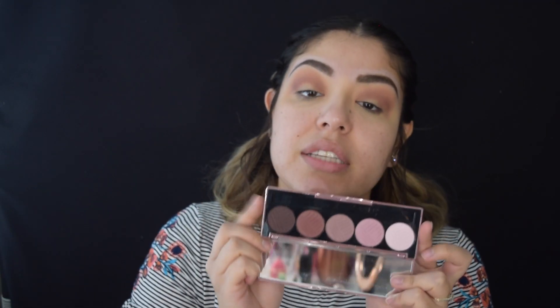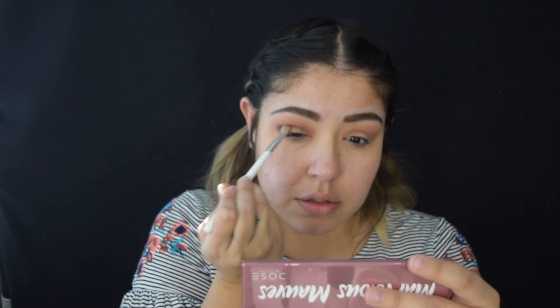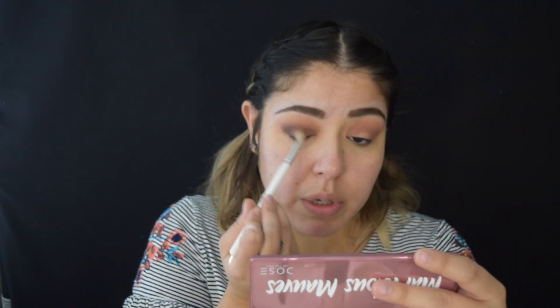Now I'm trying to recreate the exact look that Katie had. So we're also going to be using the Marvelous Mauves palette from Dose of Color. I'm just going to be using the darkest shade on the palette, which is this really dark brownie, mauve-y black kind of color. I'm taking a smaller blending brush and adding this to the outer part of the eye, just to deepen it up a little bit. Then you can start blending this towards the inside, focusing on the crease and below, trying not to hide that Girl Bye color. This just adds a little bit of depth to the eye look.